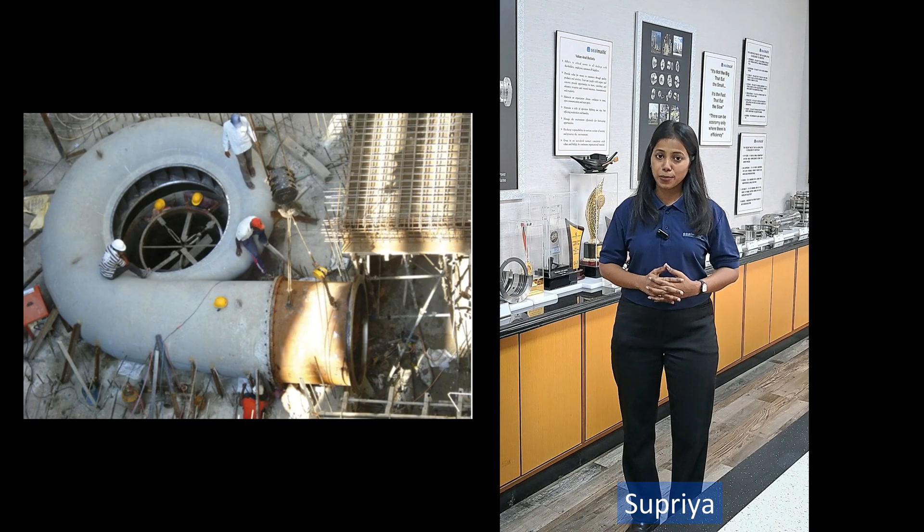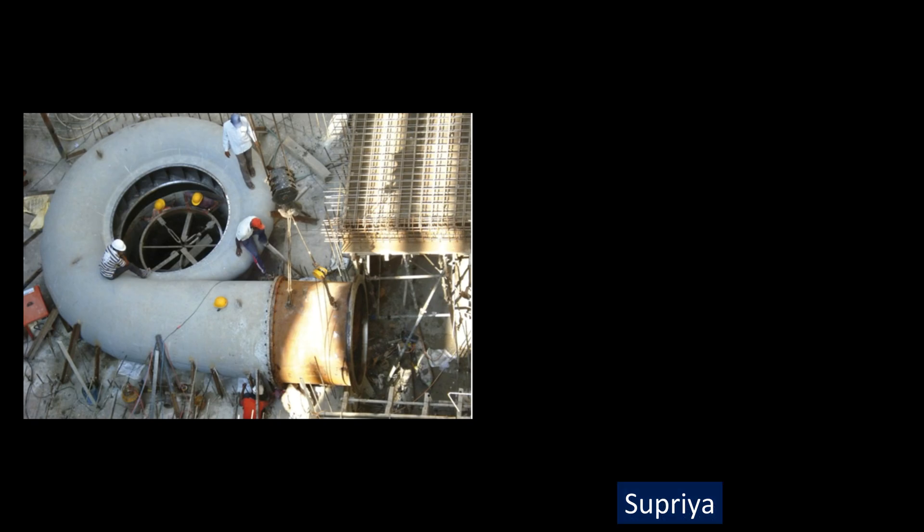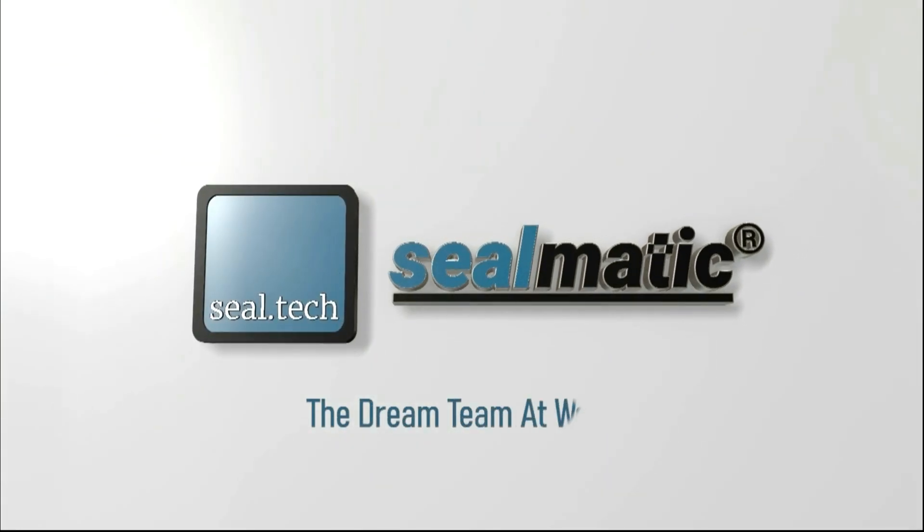At Silmatrix, we support our customers to find the correct solutions for their applications. At Silmatrix, we make it happen.